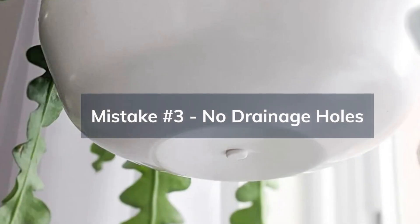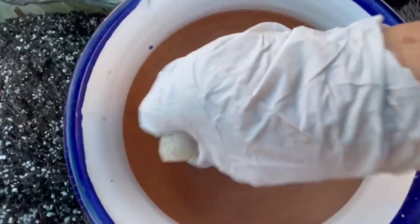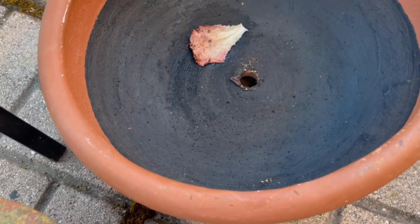And speaking of drainage, mistake number three is using a container without drainage holes. Without proper drainage, excess water can accumulate, which is a recipe for root rot. Always choose pots with holes at the bottom.